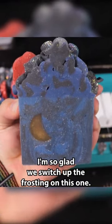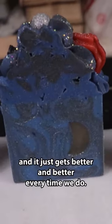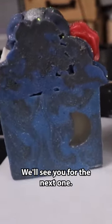I'm so glad we switched up the frosting on this one. I think it looks really beautiful. This is the third time we've made this soap, and it just gets better and better every time we do. We'll see you for the next one!